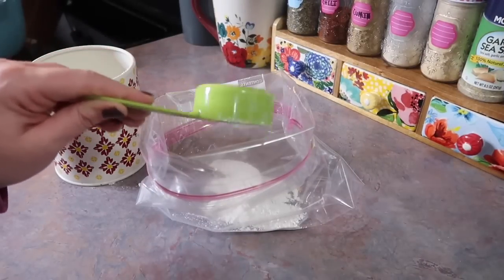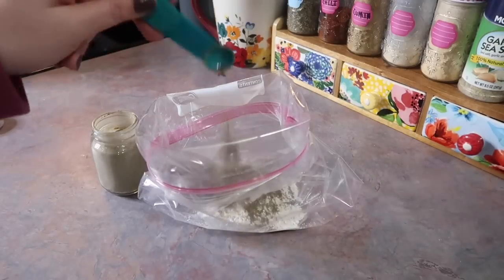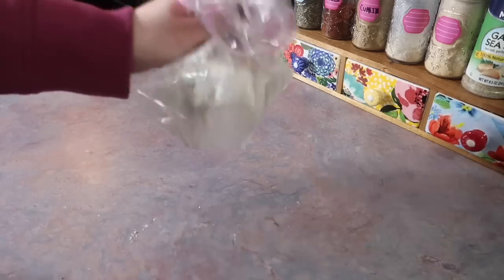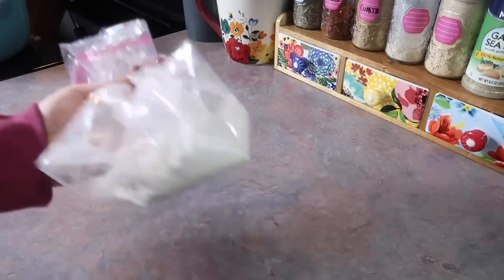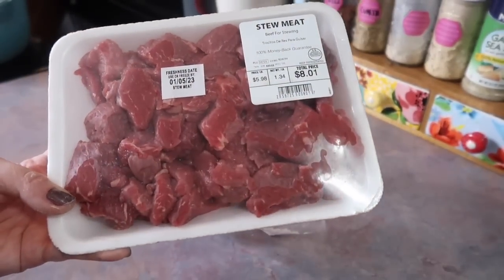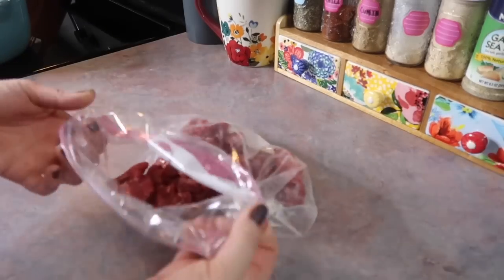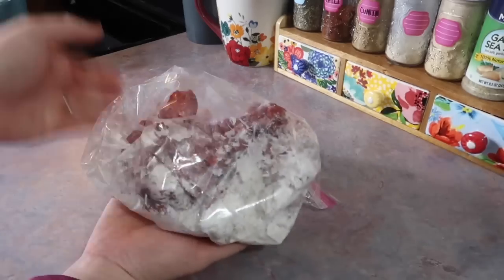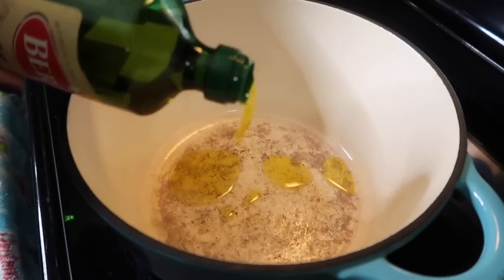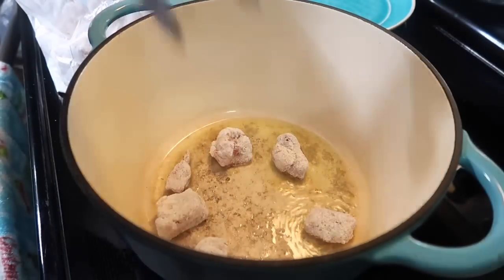Up next I'm making beef stew. I haven't made this in a long time but I remember really loving this recipe. In a gallon Ziploc bag I've added a third cup of flour seasoned with a teaspoon of salt, a teaspoon of pepper, onion powder, and Italian seasoning — just giving it a little swish and squish to combine the seasonings with the flour. I'm grabbing a package of beef stew meat, just a little under one and a half pounds. You can use up to two pounds or double it for a big pot. I'm getting all of that added to the seasoned flour, sealing it up, and giving it a really good shake to make sure every crevice of that beef is coated. That flour is also going to help thicken up the stew later on.